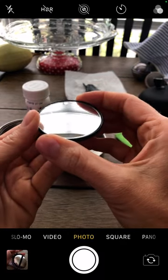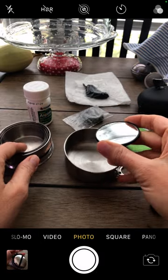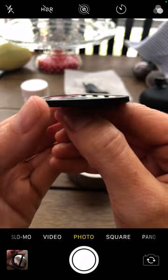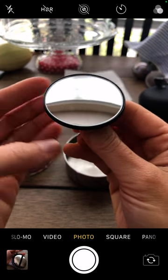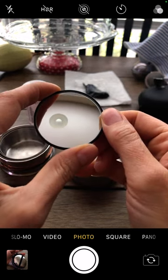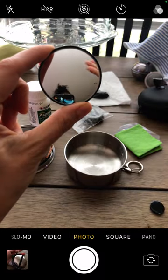A lot of these survival kits will give you a signal mirror, but it's coated in plastic, and once you peel that off it gets scratched and broken by the other things in the kit. So in my kit, it's protected. This mirror is convex — meaning it is rounded — so this is not a close-up mirror. It's a lot like the mirror on your car where it says objects in mirror are closer than they appear.